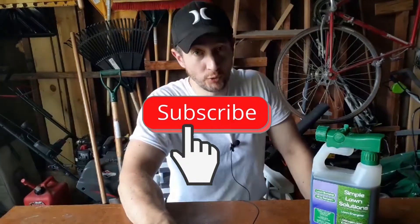Now for those out there who don't know already, iron is a micronutrient that can help improve the look of your lawn, making it a more darker green.